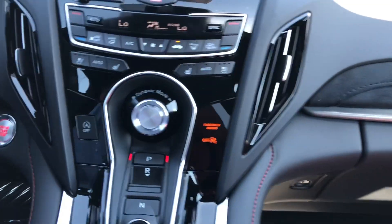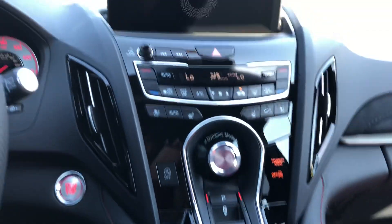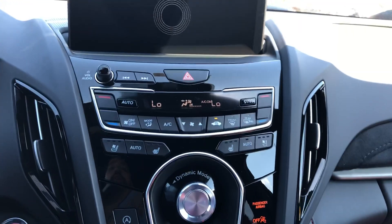How's it going? It's Daniel, your Marin Acura Products Specialist. I'm going to show you how to use the Climate Seats in the 2019 Acura RDX.